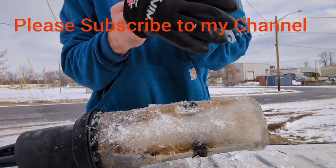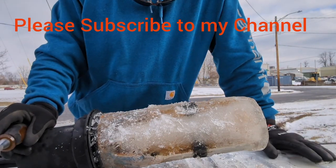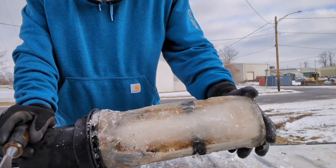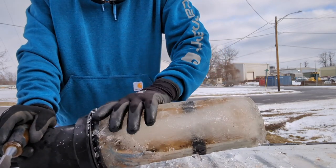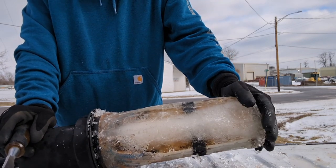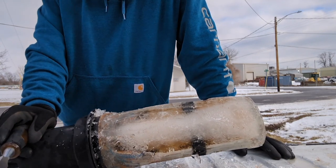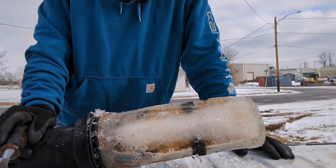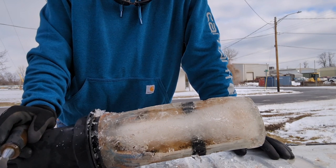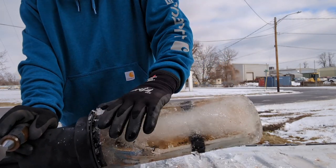Hey guys, this is Devin with Hillbilly Networks. I don't get a chance to show this much because I'm usually in such a hurry, but this closure was fully frozen. There are a number of ways to de-thaw one. You can use natural heat — put it inside a trailer, heat it up slowly, let it thaw out. But I've had cases where I've done that and found the tubes already destroyed, wasted all that time, and had to build another closure.